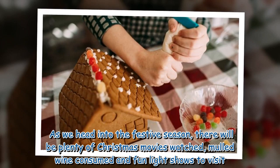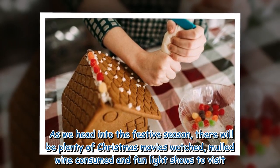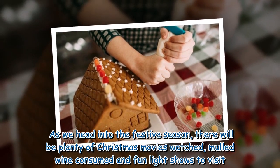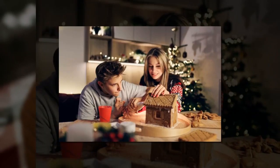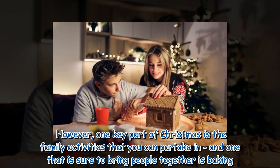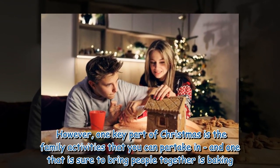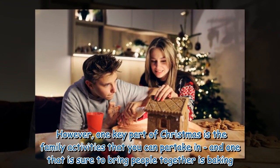As we head into the festive season, there will be plenty of Christmas movies watched, mulled wine consumed and fun light shows to visit. However, one key part of Christmas is the family activities that you can partake in, and one that is sure to bring people together is baking.